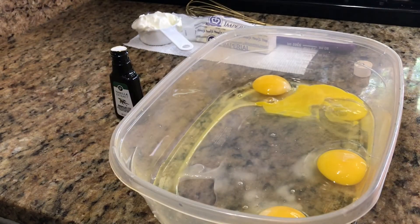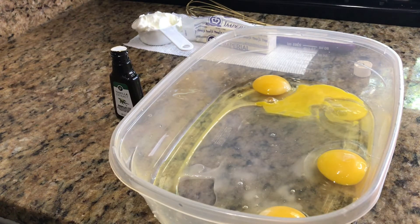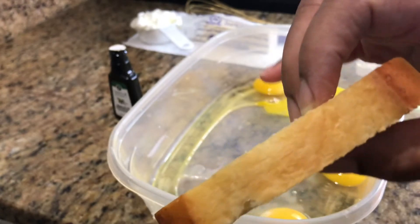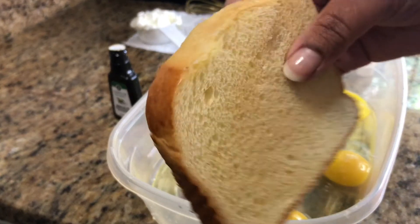The other perfect bread to use is a challah bread — C-H-A-L-L-A-H — challah bread. If you guys are not familiar with it, go to your local grocery store that bakes fresh bread daily. For me, it's Publix. They have the best challah bread and the best buttered brioche bread. So today I'm using the buttered brioche bread.